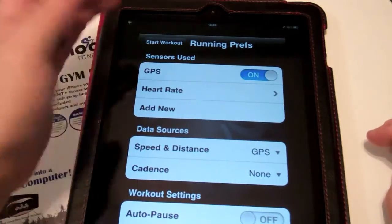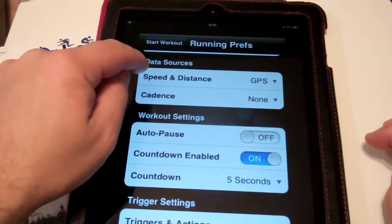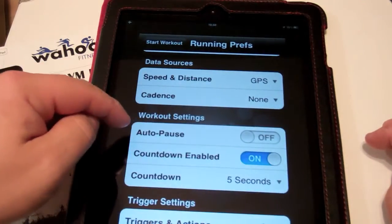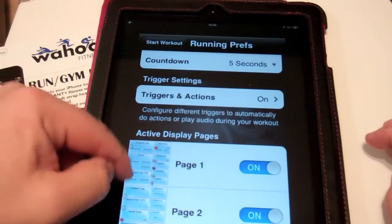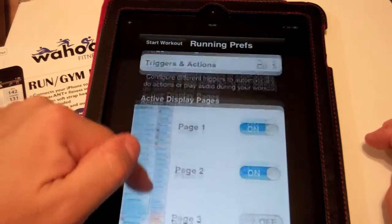If you have the iPod Touch, you can turn GPS off, or if you're inside, you might want to turn that off. Your speed can be taken from the GPS or not. You also have cadence, auto-pause, and countdown options. The display pages can be turned on and off, along with a whole bunch of labels and data fields.